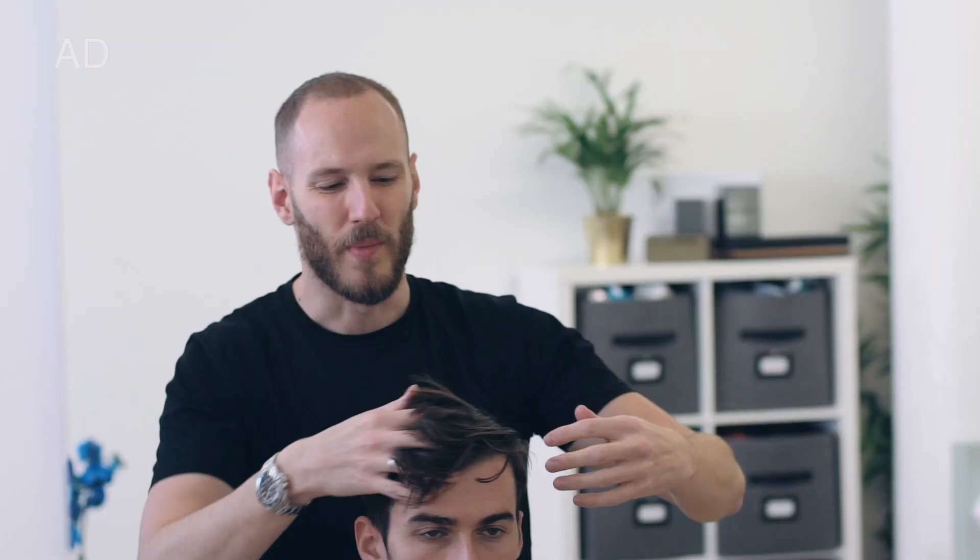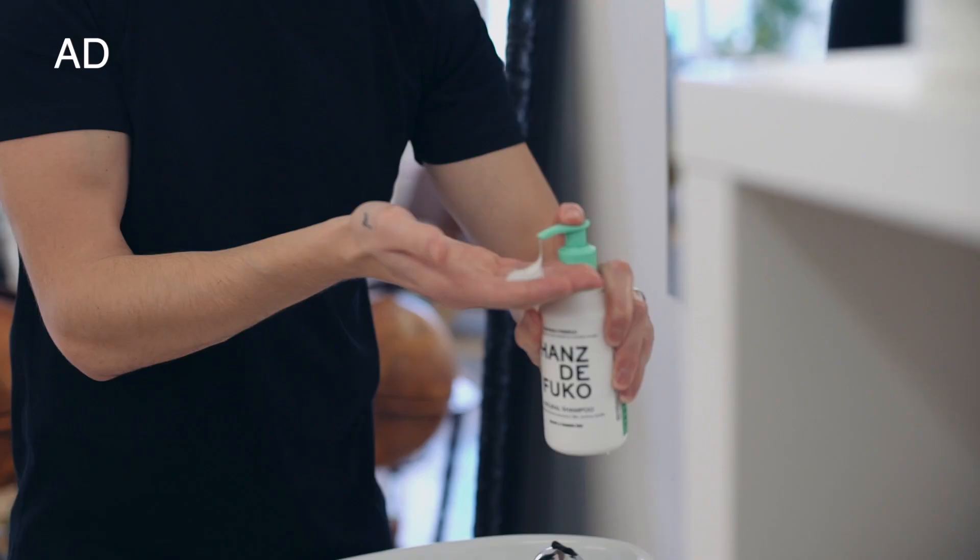In the chair we've got Martin. He's got loads of hair, but it's more on the fine to thin side. Working his magic again is Hands de Foucault ambassador Anthony Mays.